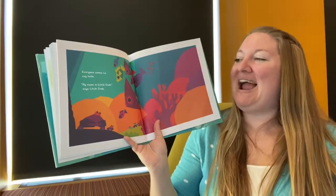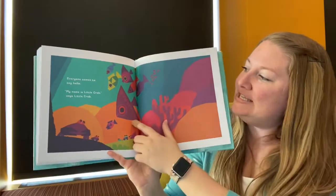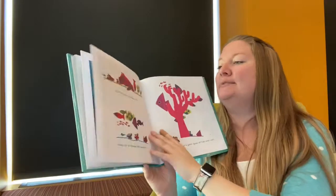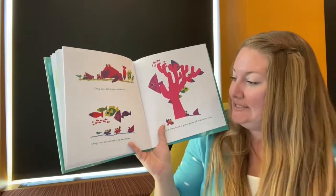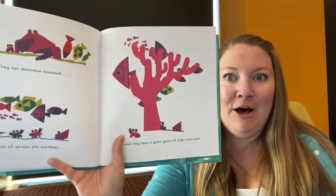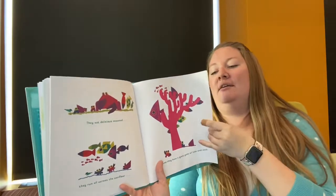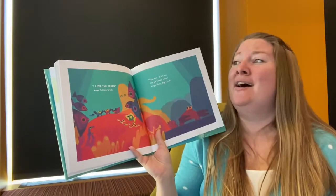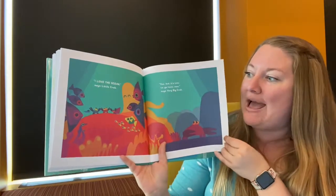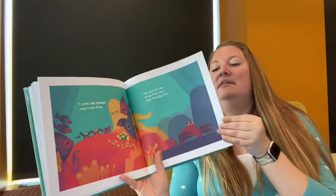"My name is little crab," says little crab. Look at what they are getting to see under the ocean — fish and coral. They eat delicious seaweed. They run all across the sea floor and have a giant game of hide and seek. That looks like fun. What a party they're having! "I love the ocean," says little crab. "Yes, but it's time to go home now," says very big crab. Look — he even found some other crab friends. That's nice.